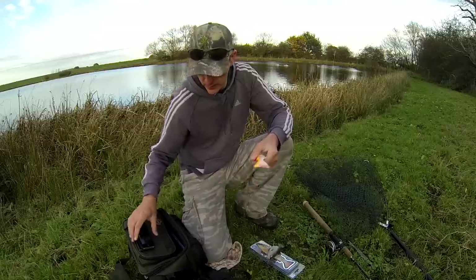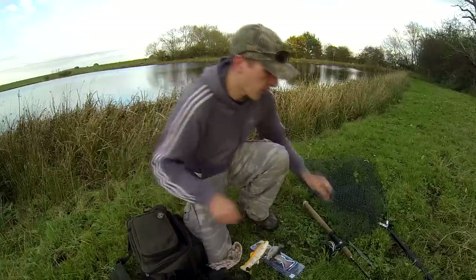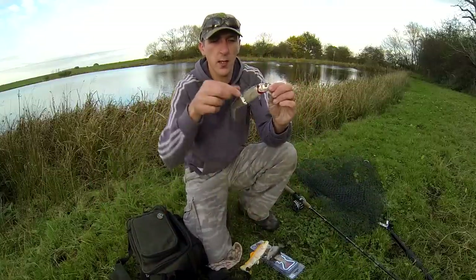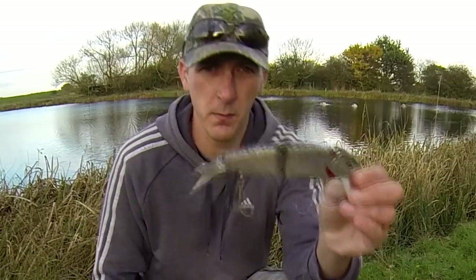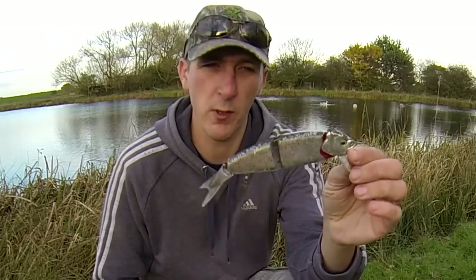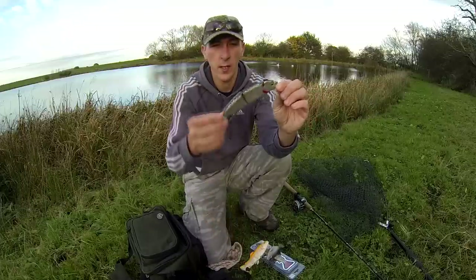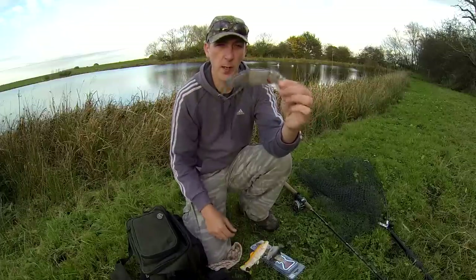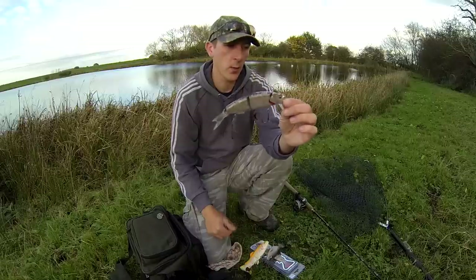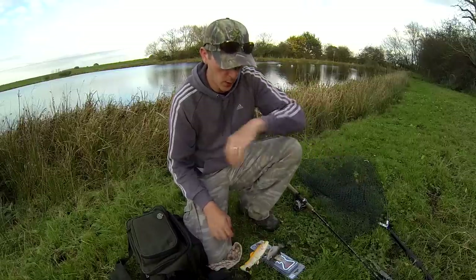Take for example the Savage Gear lip lure — this one here, battered and bruised. It's probably caught hundreds of fish. That lure has caught me hundreds and hundreds of fish because it's a lure for anybody. It's a hard swim bait and it works. Your casual lure angler can go out and buy that, and it'll catch fish. And that's what Savage Gear aims to do.